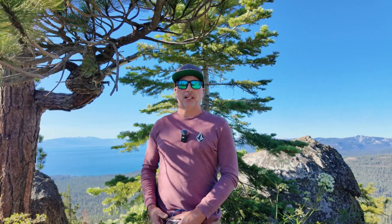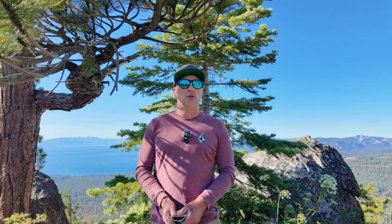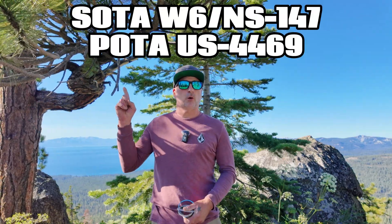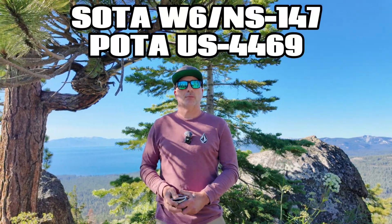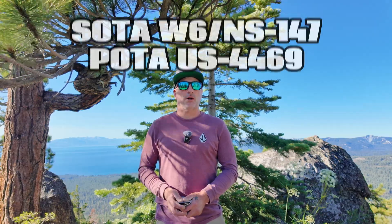I'm in a POTA park above Lake Tahoe, California on the North Shore. POTA Park US-4469, Tahoe National Forest. This is also SOTA Summit W6/NS-147. I believe the elevation is 8,424 feet.